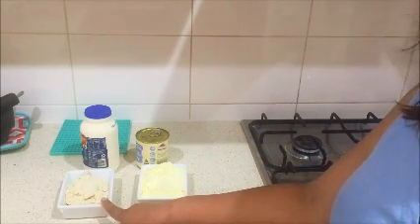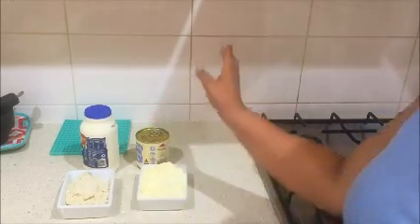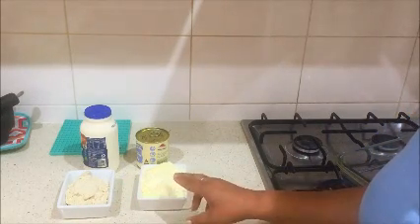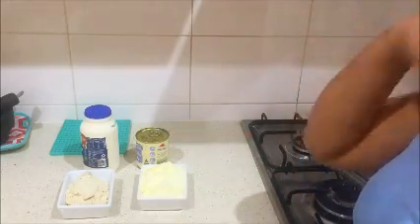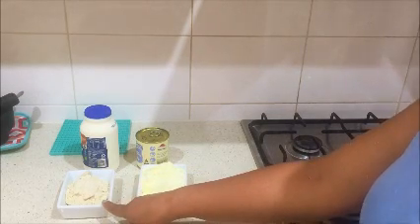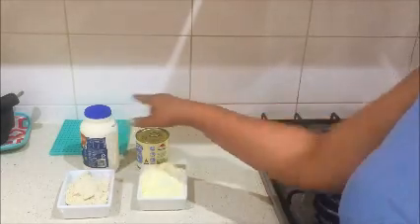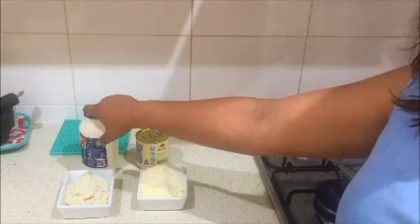Then I have taken one and a half cups of milk powder and half a cup of cashew powder. If you are allergic to nuts, you can replace it with milk powder — so instead of one and a half cups of milk powder, you can use two cups of milk powder. The other ingredients remain the same: 300 ml cream and one small 400-gram tin of condensed milk.